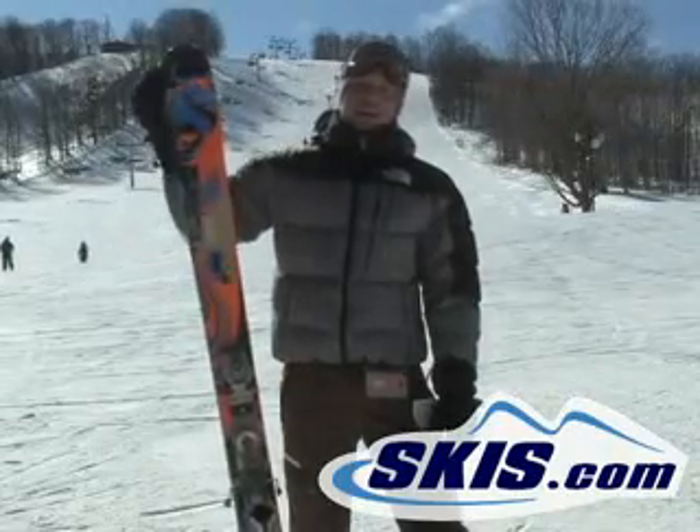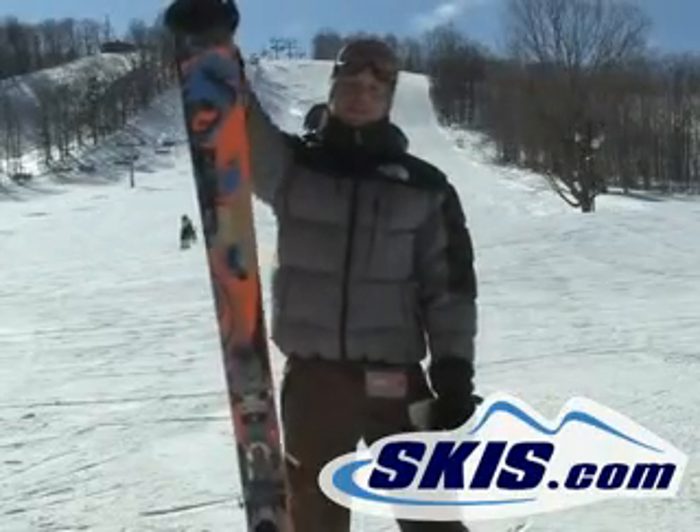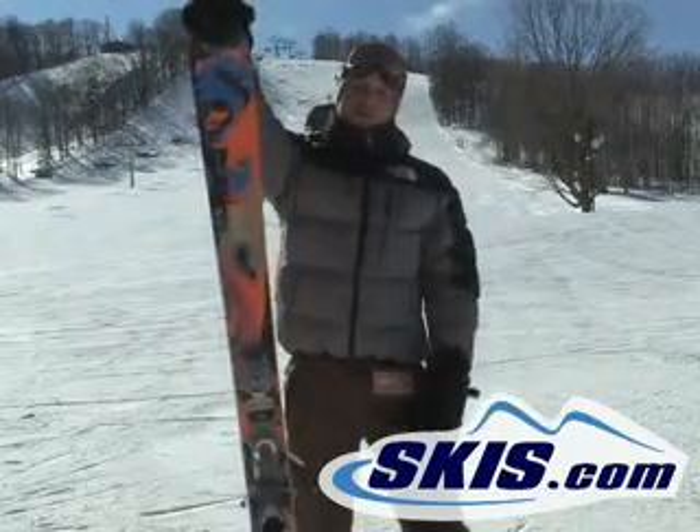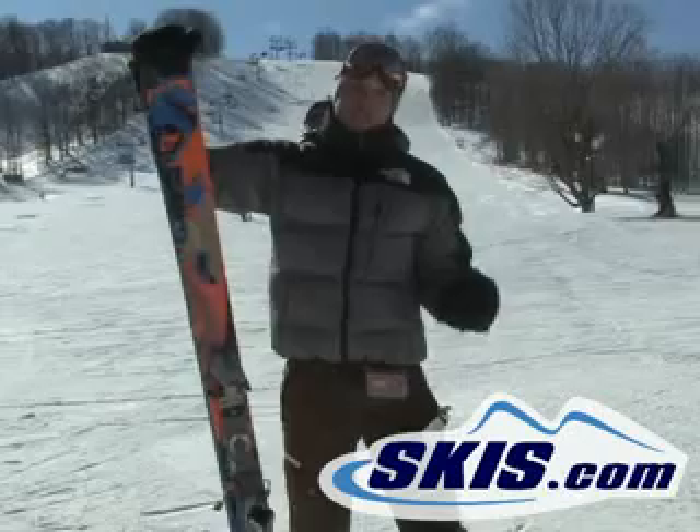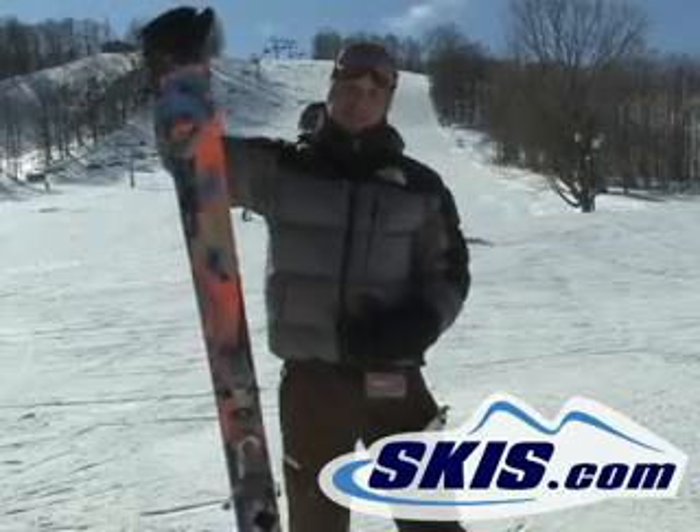Kevin here with the all new Line Blend. This is a really good ski — all new form this year. They managed to increase both the freestyle and the freeride performance of the ski at the same time.